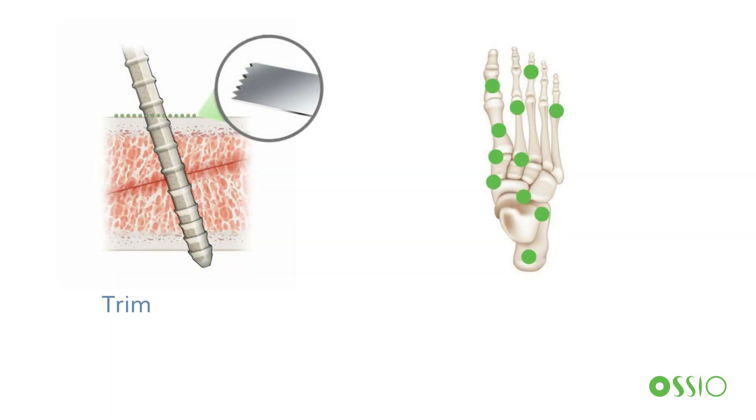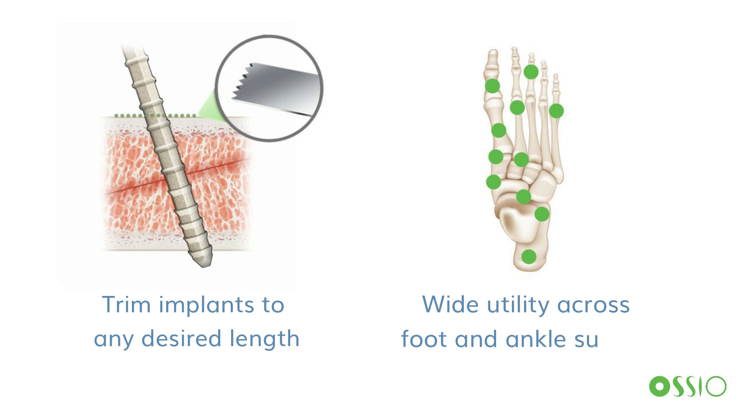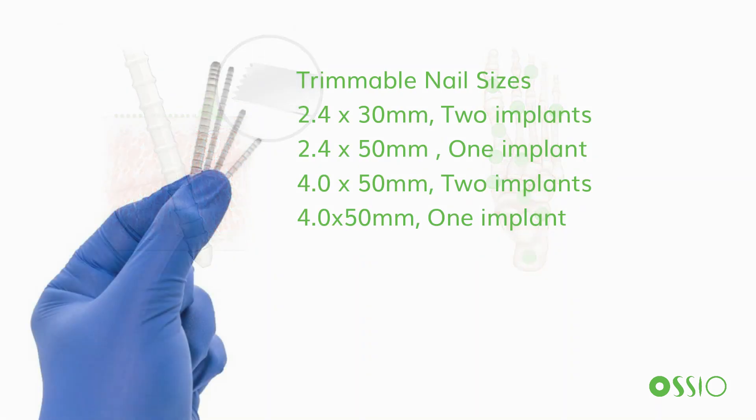The ability to trim the implants to any desired length enables customization to any patient anatomy and adaptability for a wide range of surgical techniques and indications in the forefoot, midfoot, and hindfoot surgeries. The Osseofiber Trimmable Fixation Nails are currently available in a 2.4mm diameter with 30mm and 50mm lengths, and a 4.0mm diameter in 50mm lengths.